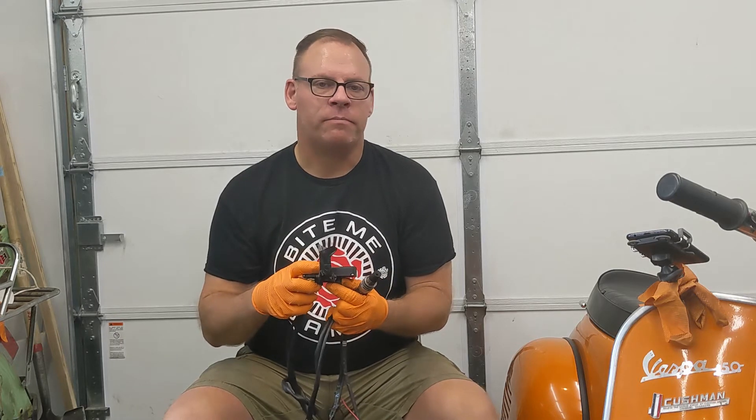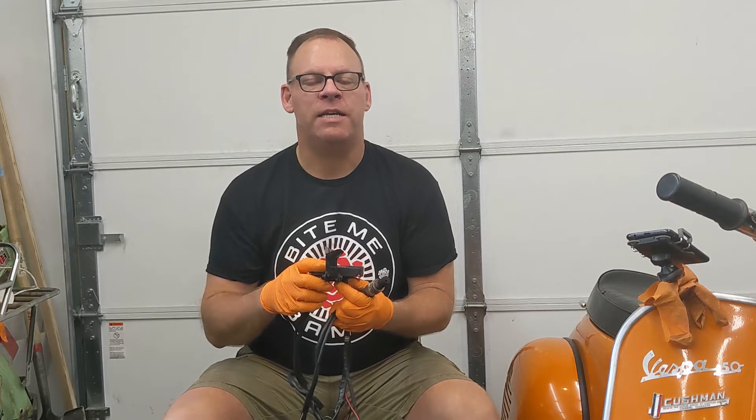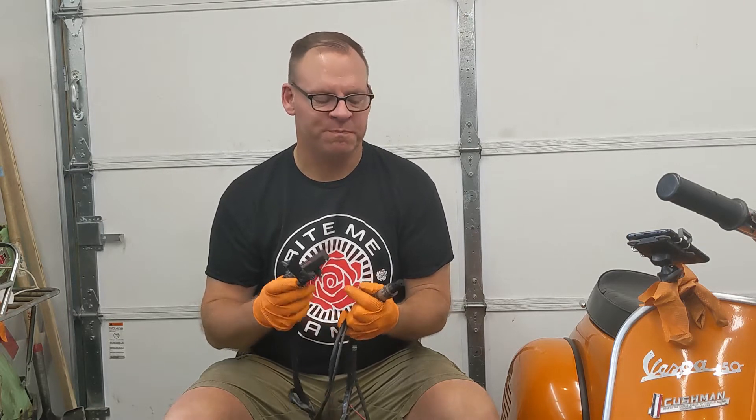Then, depending on how that looks, I'll probably take a dyno, reset the carb based on the necessary changes, and dyno again to see where this thing winds up. So first things first, time to install the AFR.